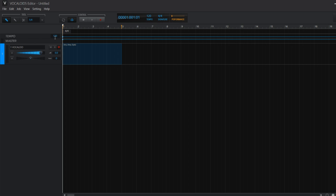The first thing I'm going to do is set BPM to 128. You can do that here in the Tempo section. I already loaded in the Vocaloid track with the singer Amy, but you can also choose another vocalist if you want.